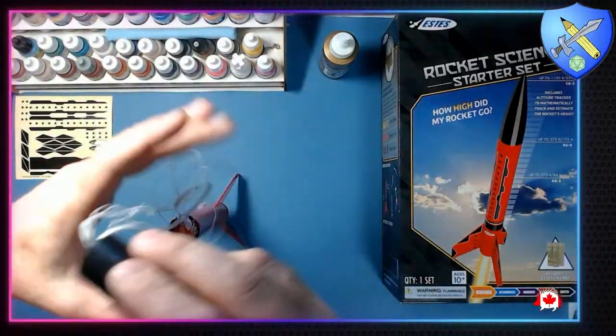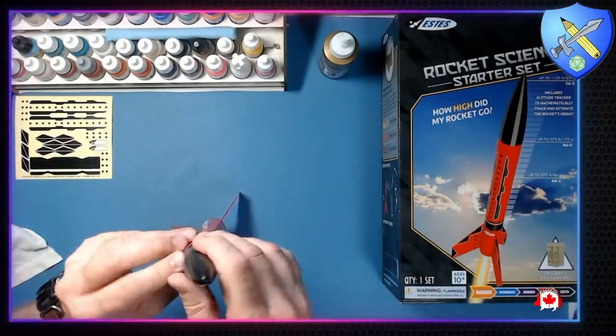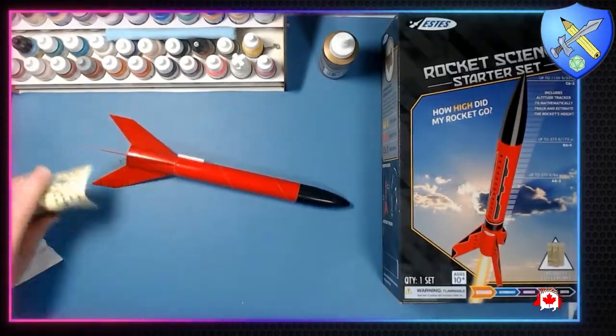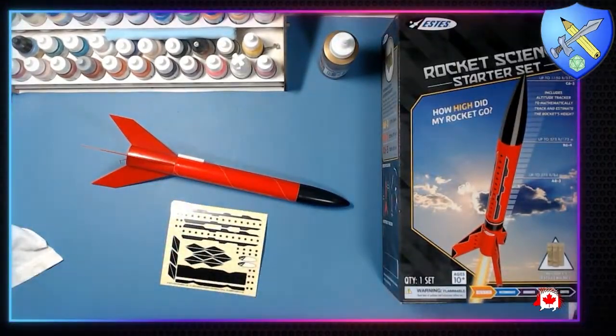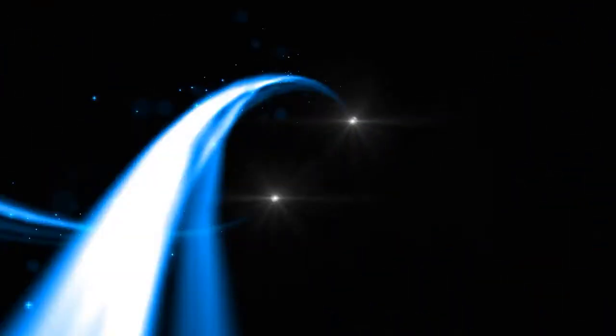All right, and that is the Estes Rocket Science Starter Set. The rocket is done — look at that. Nice. We're not going to put the decals on today, but we'll get those on there in time for launch. See you next time.